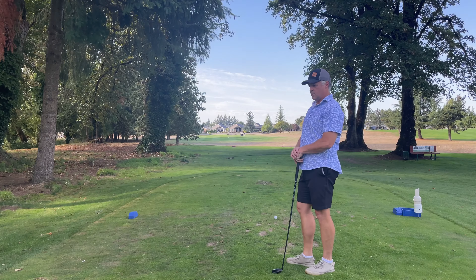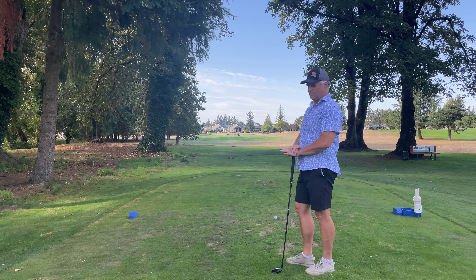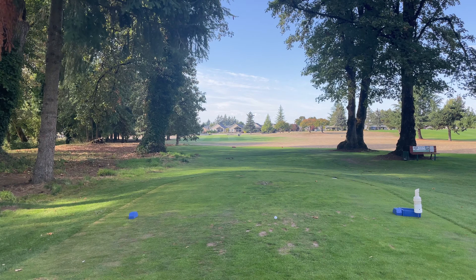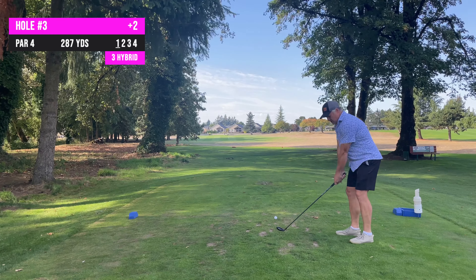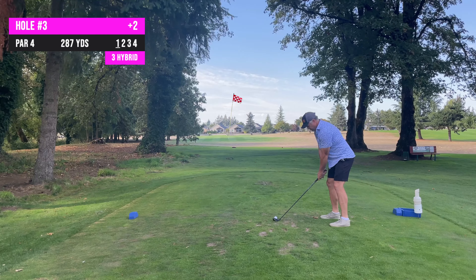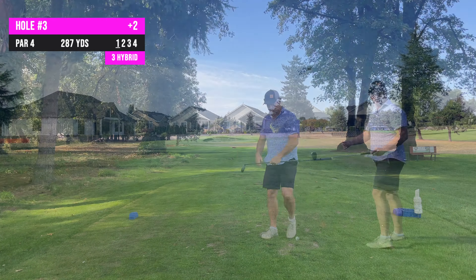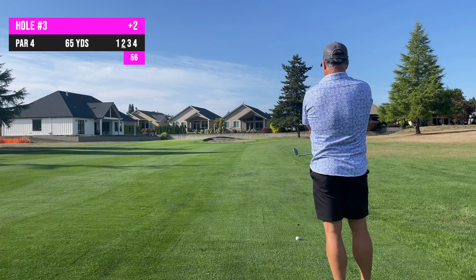Reading the Dallas Golf Club rules — a list of ten rules every golfer must have a set of clubs, shirts must be worn at all times, no sunflower seeds, be courteous. Hole 3 at Dallas Golf Club, 287-yard par 4 from the blue tees. Just gonna swing a 3-hybrid down there, get myself a decent look at birdie or par. About as straight as I can hit it.